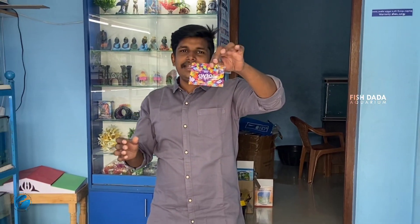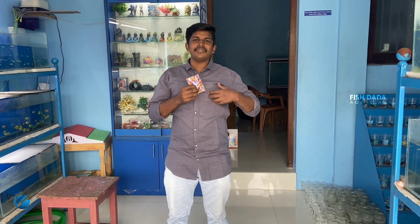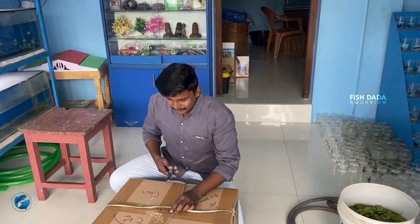Hello guys, welcome to Vissadhaakuri. Today we are going to talk about candies. This is Nemo candies. We are going to talk about these new candies.